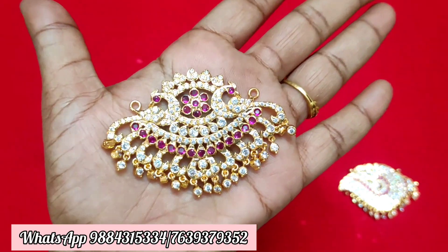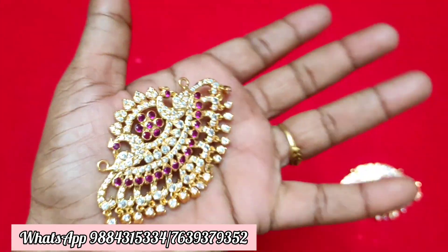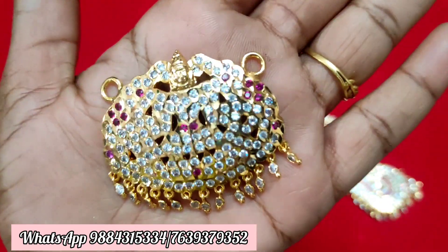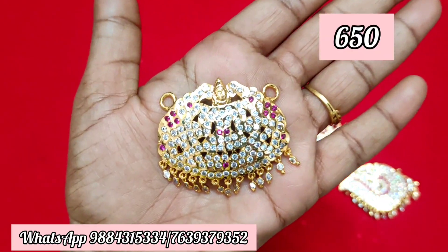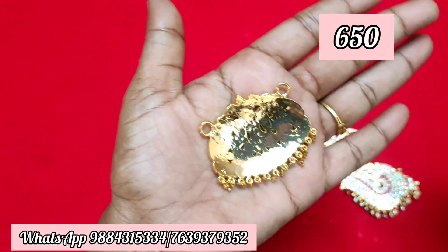If you are interested in buying a dollar, you can buy a chain. If you choose a dollar price, you can also choose a chain. Kajalakshmi dollar is a medium-sized dollar. It is a full closed pattern.